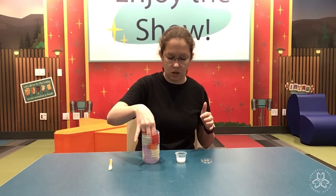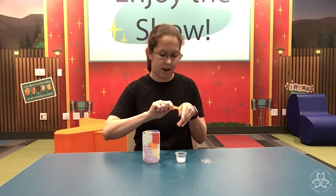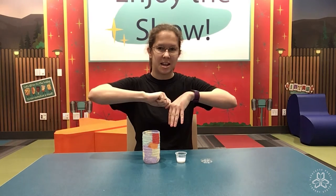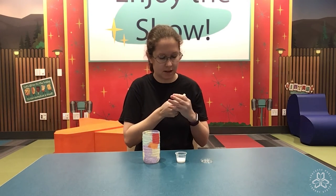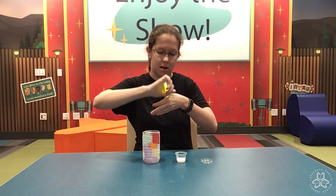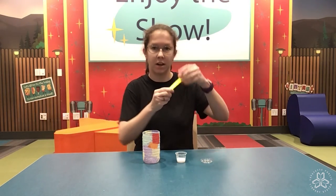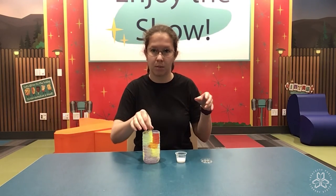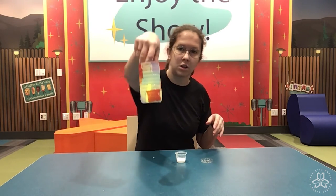Once you're done, you're going to take your glow stick and kind of crack it. You might need an adult's help with this because it can get a little difficult. See how mine's starting to glow. There's my glow stick — I'll go ahead and put it in my water bottle and it'll glow just like so.